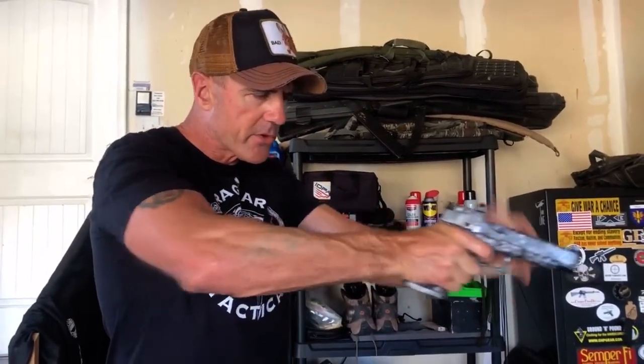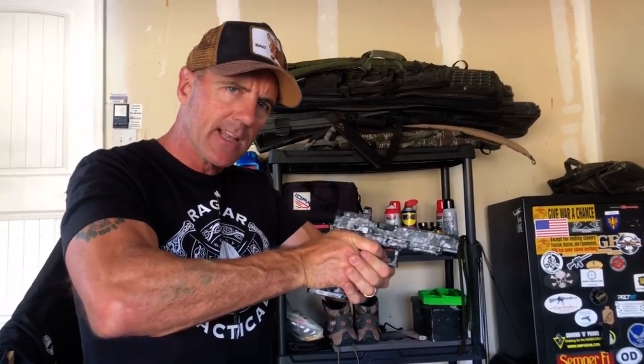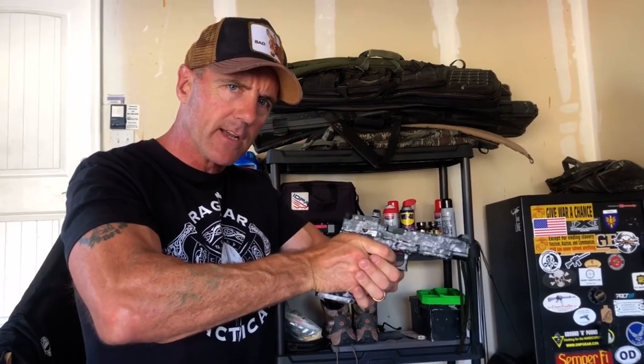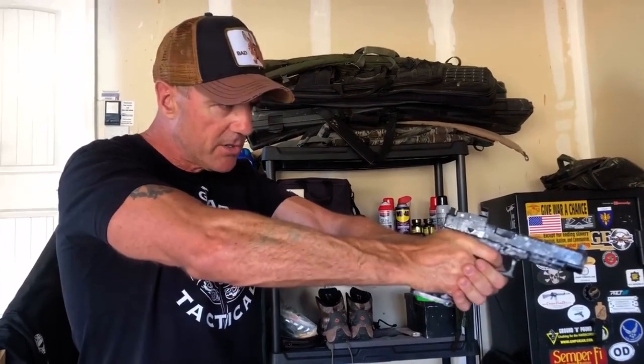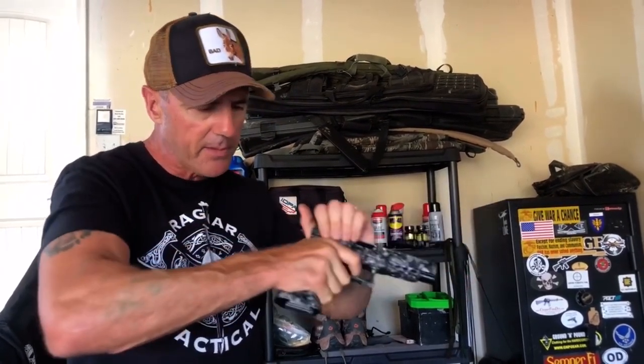My biggest advice to you is to get plenty of dry fire in. Obviously find a safe direction, triple check to make sure it's unloaded, and have no live ammo in the vicinity. Then practice your trigger over and over. Press the trigger, rack it — which simulates the discharging — then let it out just until you feel and hear the click, no further, and continue to do that over and over. Find your sights and practice your sight alignment and sight picture at the same time.